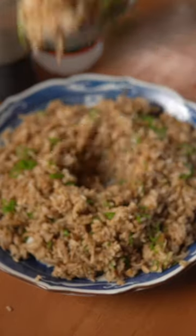I think one of the best sides that you could get from Jollibee is the adobo rice. It works super well with the burger steak or the fried chicken joy, and here's how to make it at home.